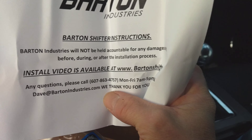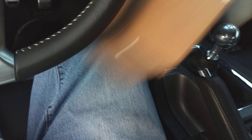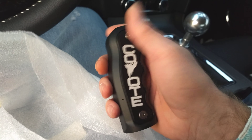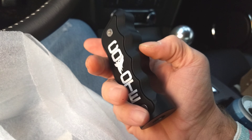All right, take a look at it here. First off — loctite. No instructions, just 'install video available at bartonshifters.com, thanks for your purchase.' I'm not sure if I'm using the loctite yet or not, we'll see.